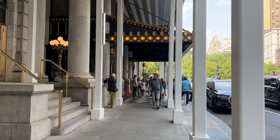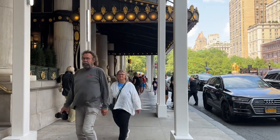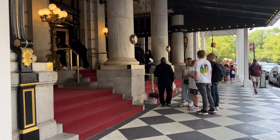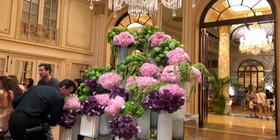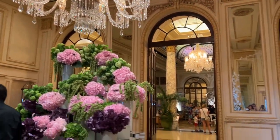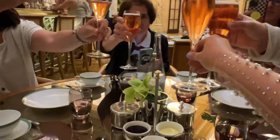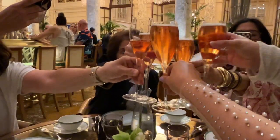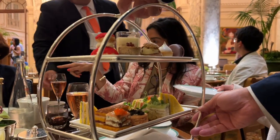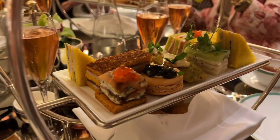We're at The Plaza — we're gonna have lunch and tea. Cheers! Thank you. Cheers — right there and right here.